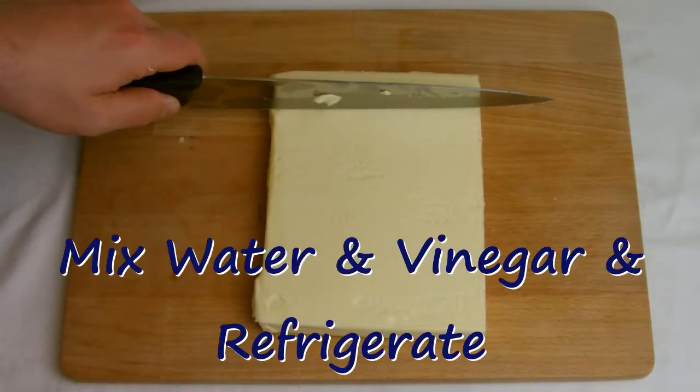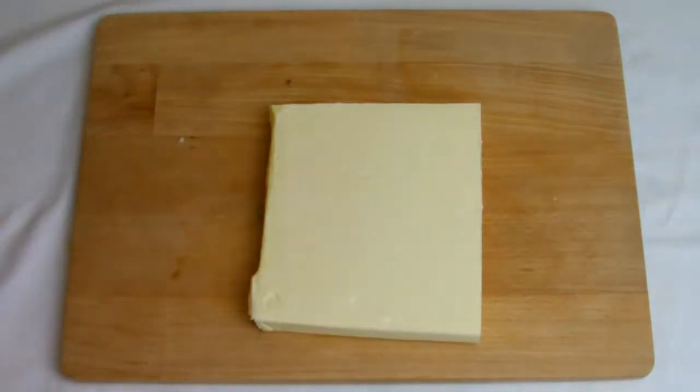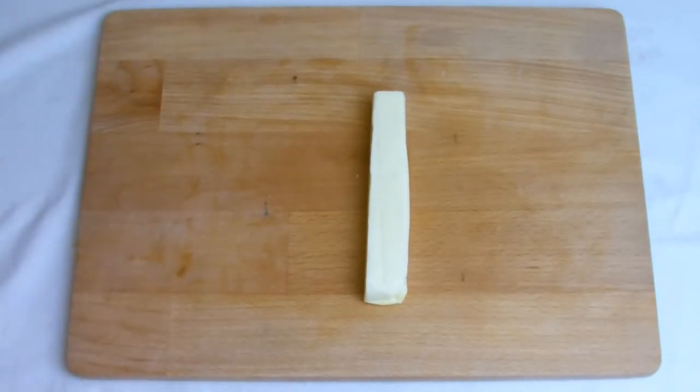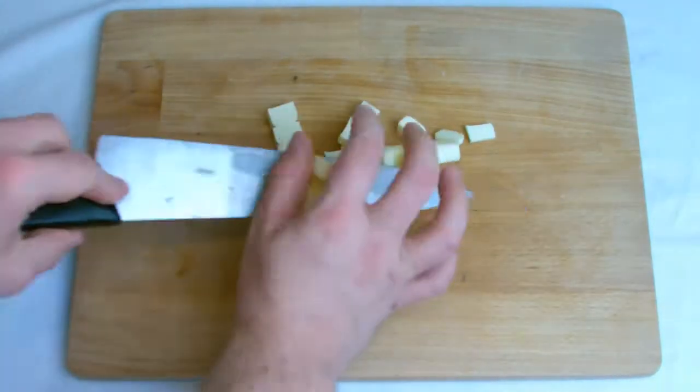Begin by mixing the vinegar and water and placing in the fridge. Then take 50 grams of the butter and dice into small cubes, and set aside the remaining 450 grams of butter to come to room temperature.